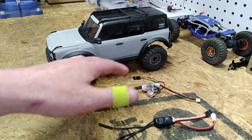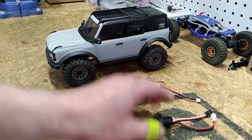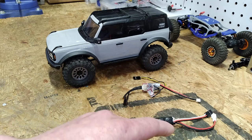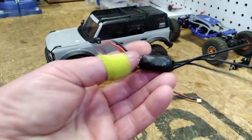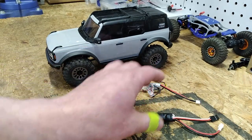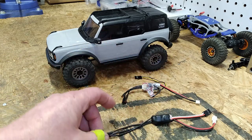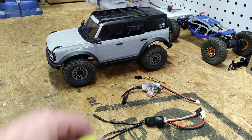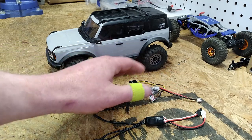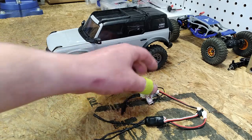Both of these speed controls are a fantastic option. I think pricing and availability in your particular location is probably going to be one of the deciding factors on which one you purchase. For me the Dinky RC speed control slightly edges out the FuryTek in terms of cost. The FuryTek speed control is also a great option — they're available everywhere, most hobby stores probably have these on the shelf, and they're super popular for a reason because the experience of making adjustments through the app makes them super versatile and convenient.